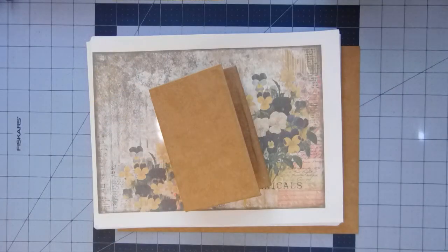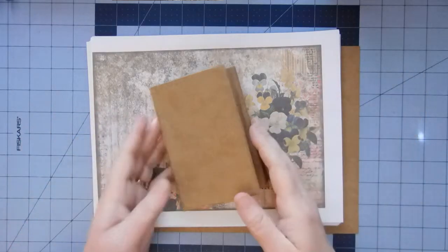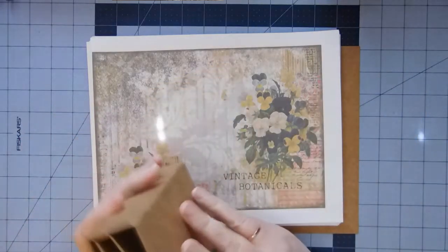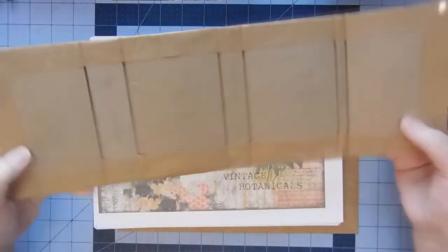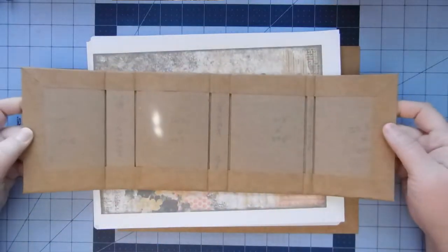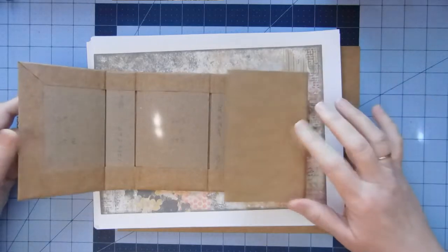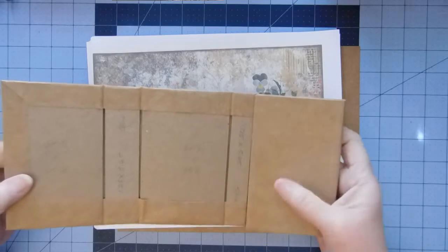Hi everyone, it's Christy. Let's decorate this roly-poly pocketbook. Here's where we left off yesterday. We just took the chipboard pieces and wrapped them in craft cardstock. I want to say this is probably a 65-pound weight — it's pretty thin.